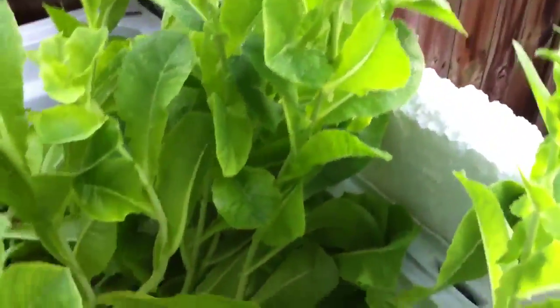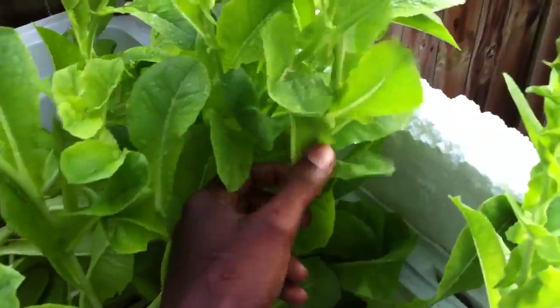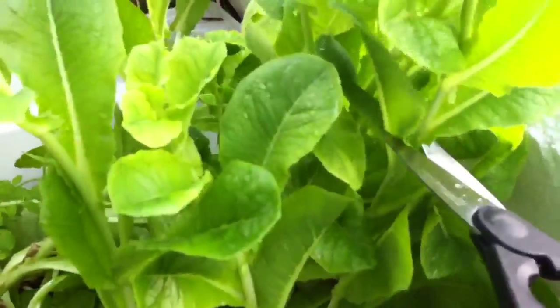You can see they're starting to produce seeds here at the top. So what I'm going to do is a little experiment — cut the plant halfway to see if I stop it growing upward and see if it'll just broaden out. I don't know what happened, but we'll update you in a few weeks. Alright, thanks for watching.